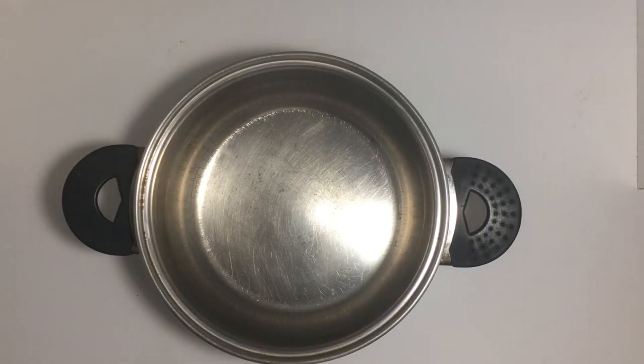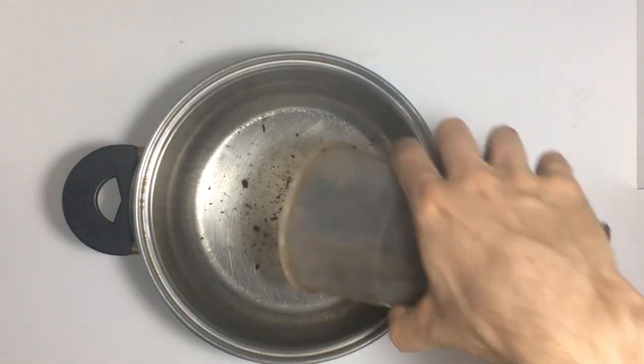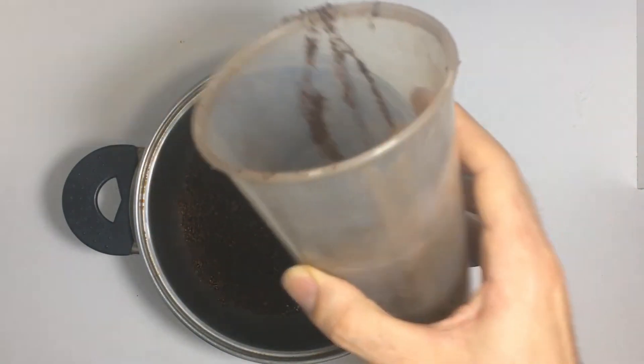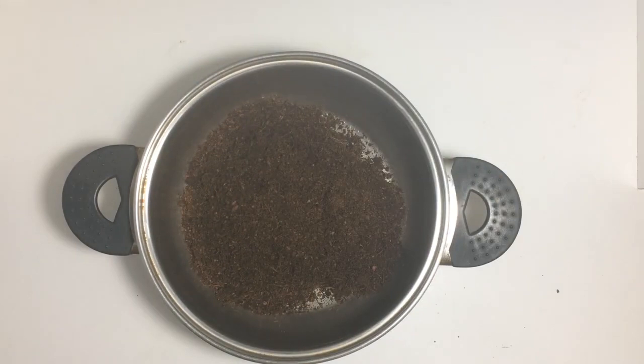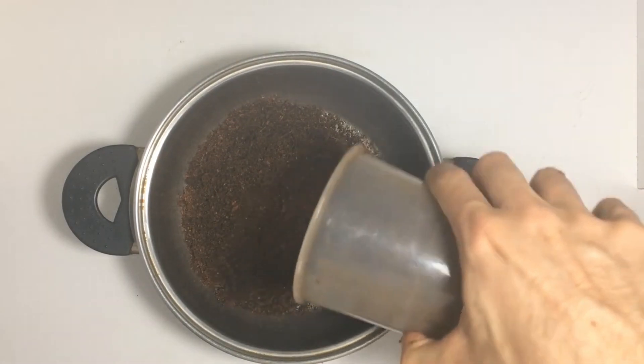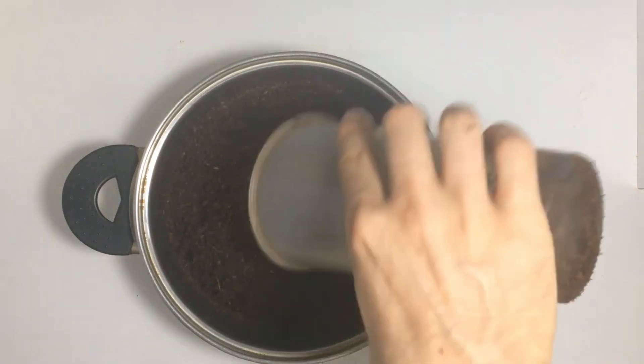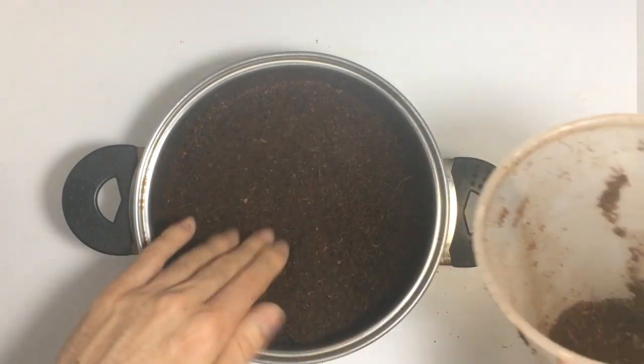We'll start by filling the pot with substrate using a ratio of 1.5 to 2 parts substrate for every 1 part mycelium. So, if we have 2 jars of mycelium, we'll add between 3 to 4 jars of substrate. In this case, I'm using just cocoa coir, but you can add vermiculite and other supplements if you want.